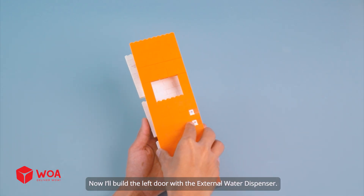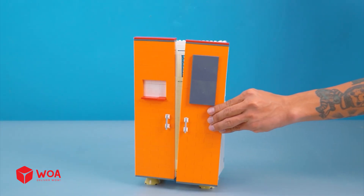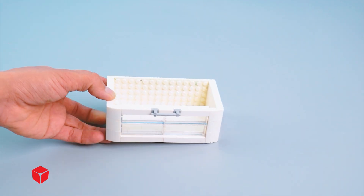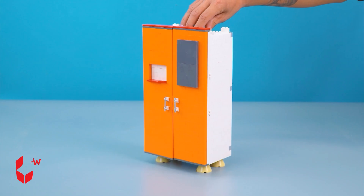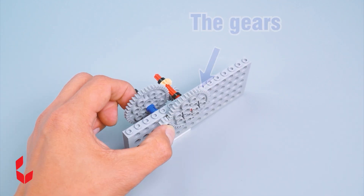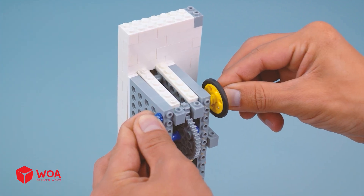Now I'll build the left door with the external water dispenser. And the right door includes the temperature control panel. The exterior of the fridge is done. Now I'll add the storage trays inside the fridge. Next, I'll build the machinery at its back. Build the internal machine system. The gears. The motor.